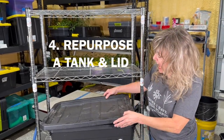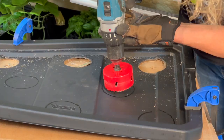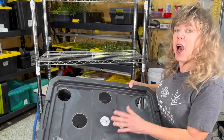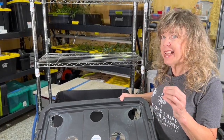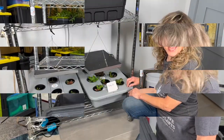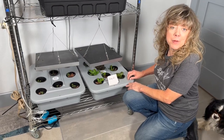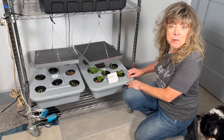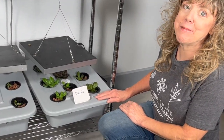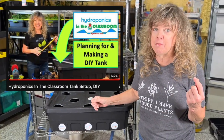Step four, you're going to take a tote and repurpose it. You'll measure it out and it'll look like this. This is a 10-gallon tote comparable to the one that's 80% more, and we've placed a hole in it. Here's another example of a type of tub that you can repurpose — this is a Rubbermaid food service tub with lid, and it's growing yummy lettuce. If you want more on that, there's a video for it.